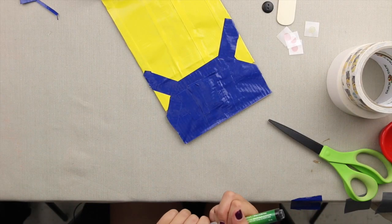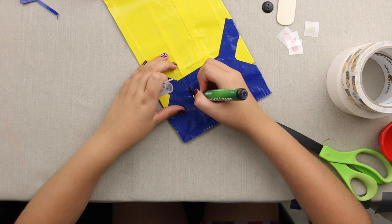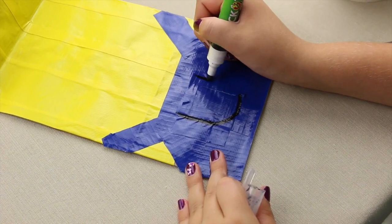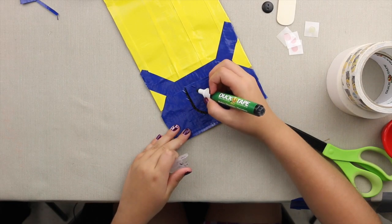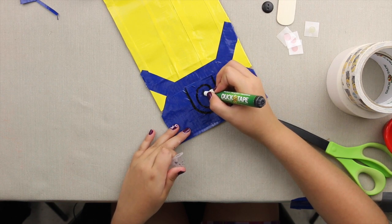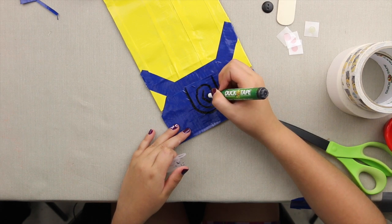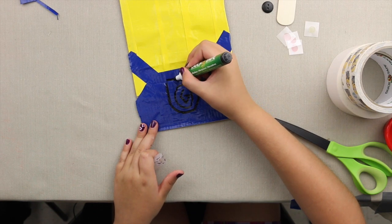Now make an outline of the pocket, making it rounded. Then we're going to make the Gru sign from Despicable Me — draw a circle and then draw a G but kind of like a triangle. That's the Gru logo. Also add a black line on top.